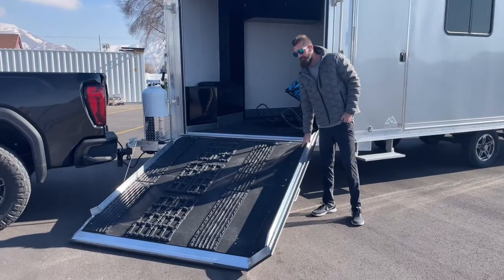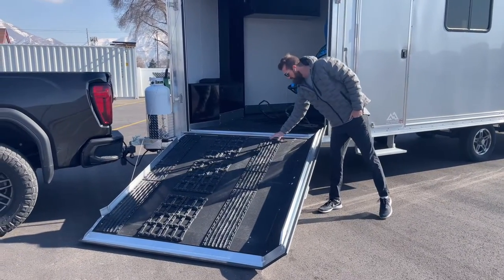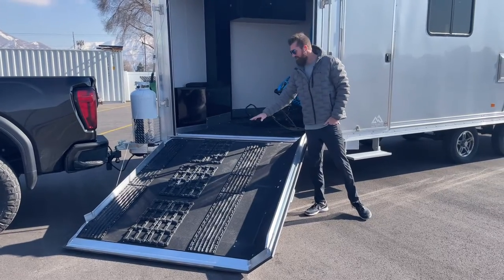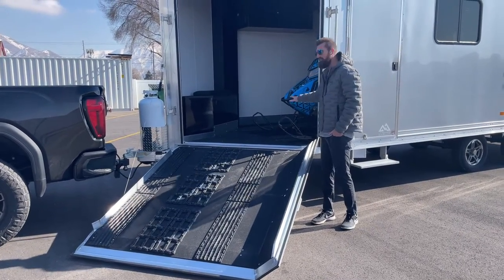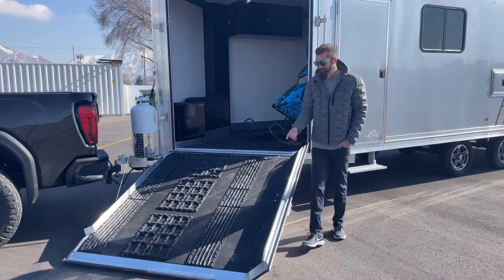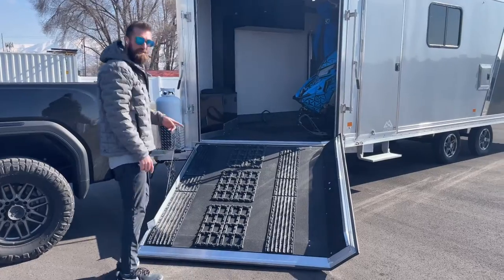We added the Caliber Ski Glide package, which gets you the grippy ski glides, the traction mats on your ramps, and then the smooth ski glides and traction mats inside. The reason this is important is when you try to go up this ramp in the winter when there's snow and water on it —